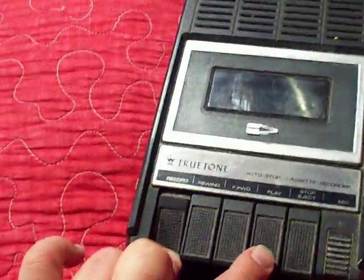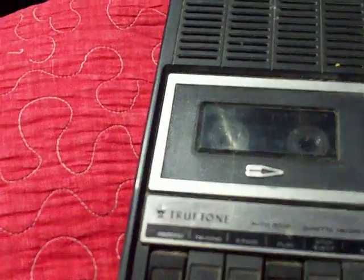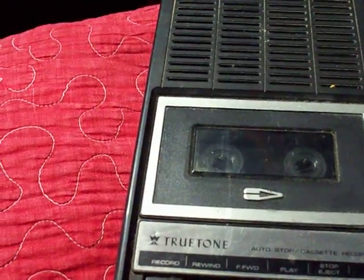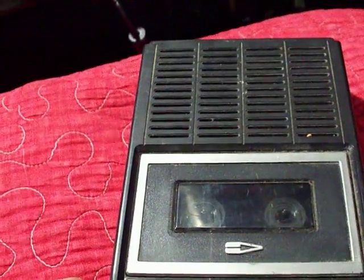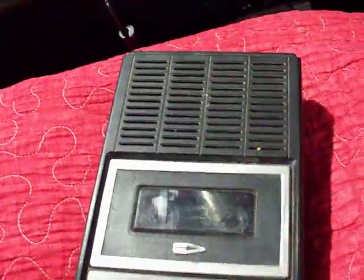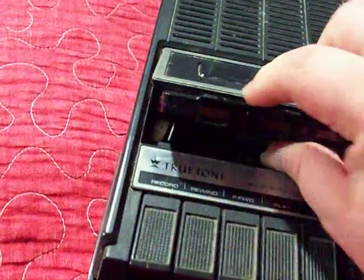It also has a little carry handle. I cannot give you a test recording because I already tried, but I'll go ahead and try it again real quick. Testing, testing, one two three — testing the True Tone cassette recorder. It has a very, very weak rewind. There it goes — barely stops. Got a little hiss because there's a little short in the volume control. I heard it — I don't know if the camera picked it up, but it did do a little bit of recording. Probably bad caps, or caps going in and out.